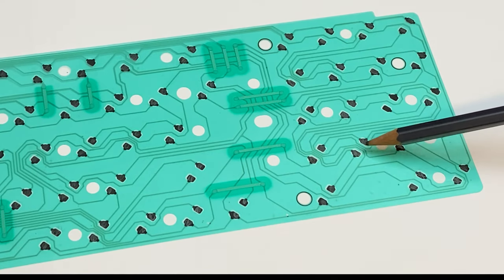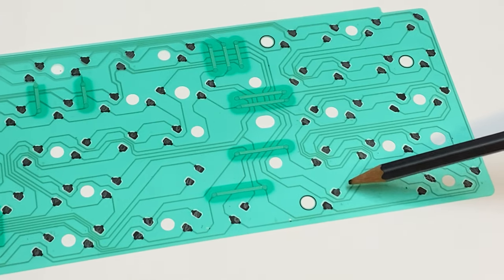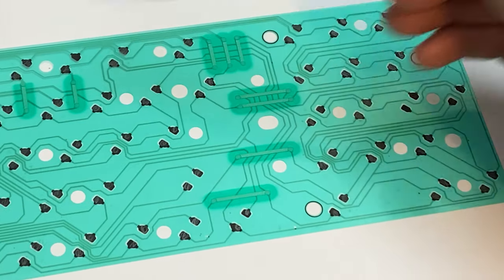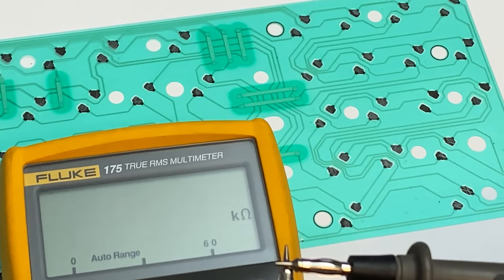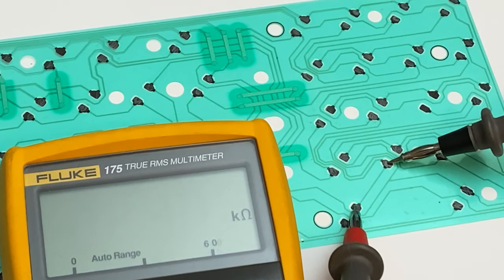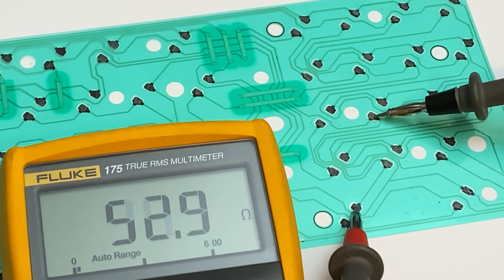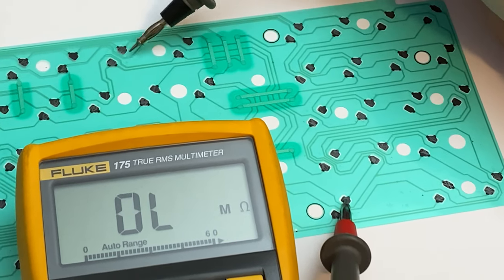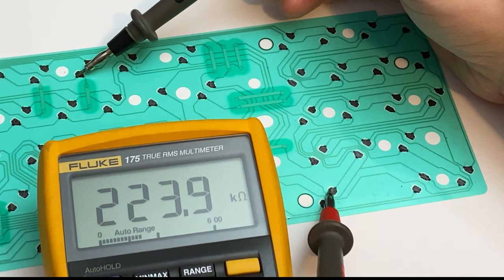So as we know, these three keys have the issue, and the common thing between them is this trace, which runs all the way up here. So let's check the resistance along this trace. The resistance between these pads, as expected, is pretty low. But if you go up to this top pad, as you can see, it's pretty high. So there must be something wrong along this trace.